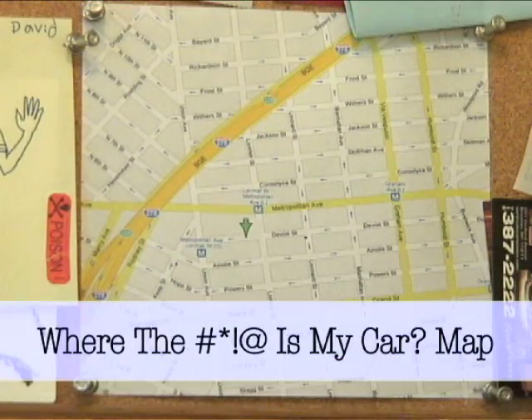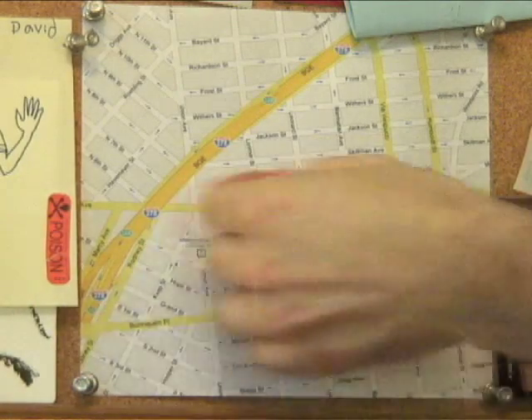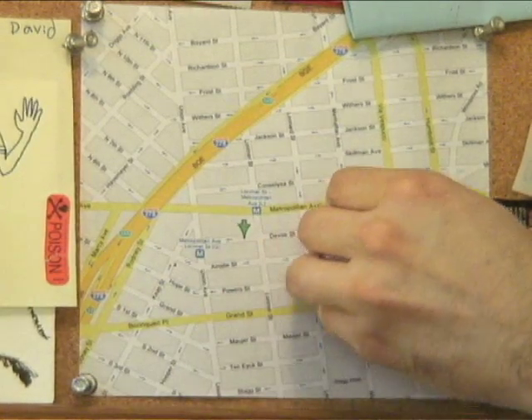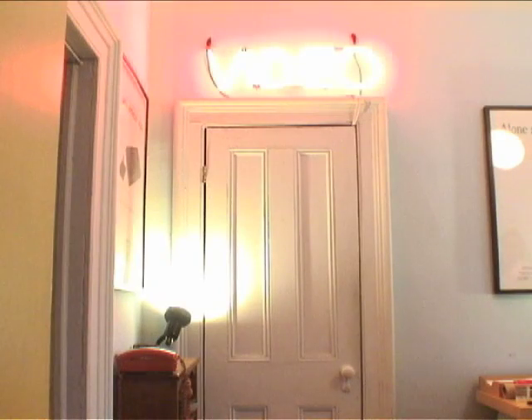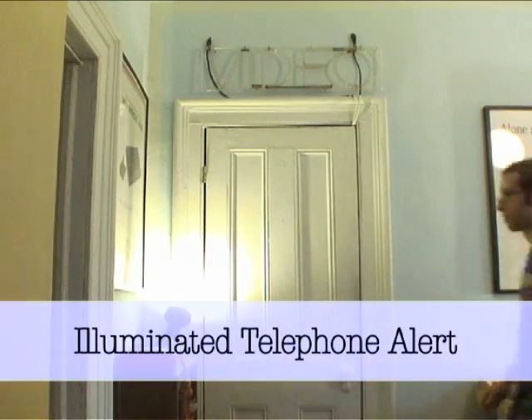Make your own 'where the beep is my car' map for when you have to park your car outside in a two to three block radius and have a hard time finding it. The final and coolest tip from Dave is having a neon sign light up in lieu of an annoying phone ring. Genius, Dave. Genius.